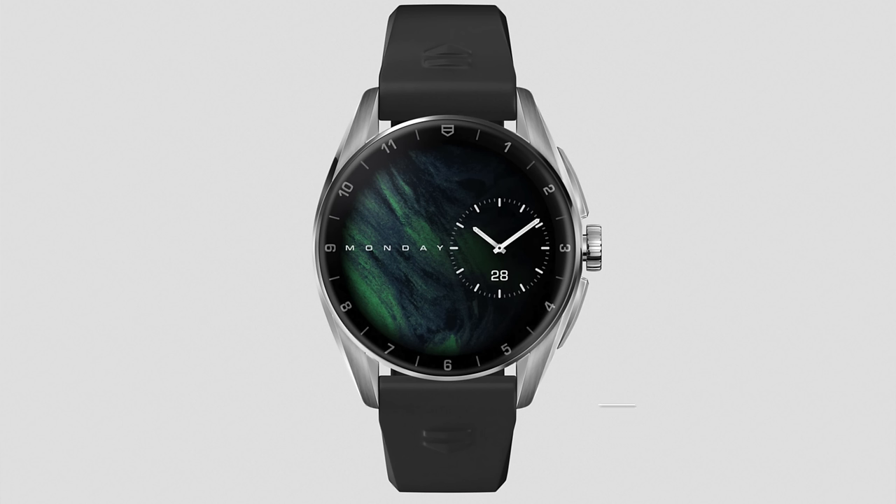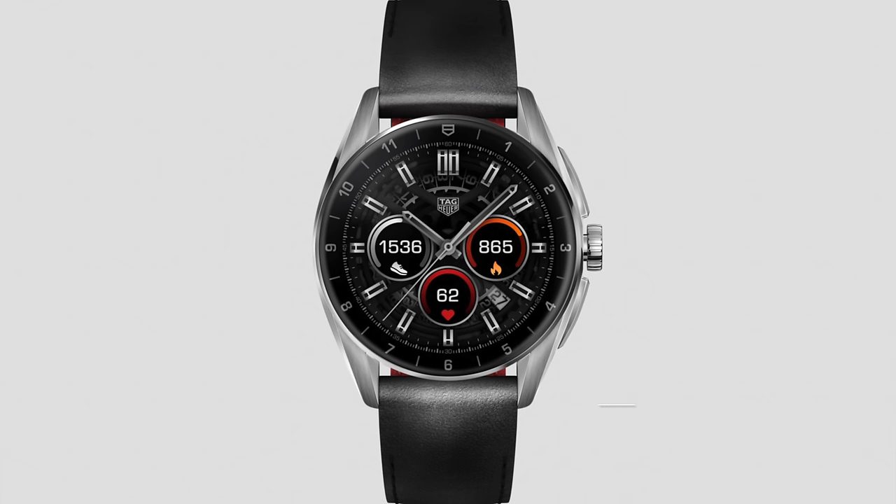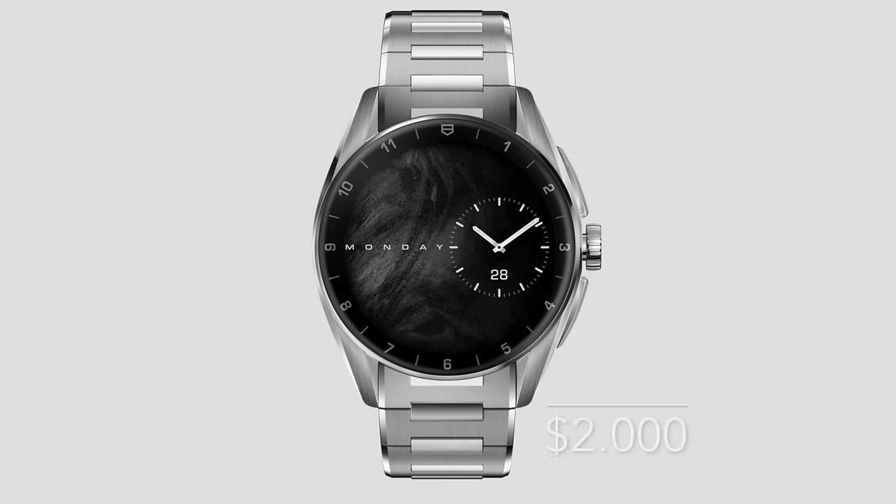Now let's talk about the different models, the prices, and the availability. The TAG Heuer Connected Caliber E4 42 millimeter will be available with a steel case and rubber strap for 1800 US dollars. If you want the leather strap you pay 1900 US dollars, and it's also available with a steel bracelet for 2000 US dollars.